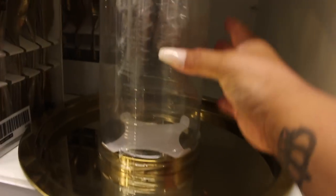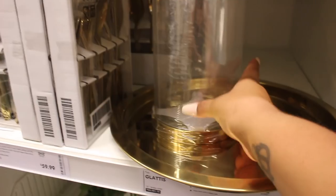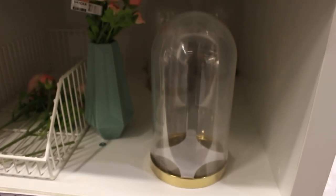Look how cute this is. I found this little dome thing. This is what it is right here. How cute. It's only $14.99. So I'm definitely going to use this for Apple's party.